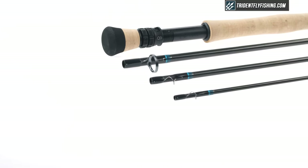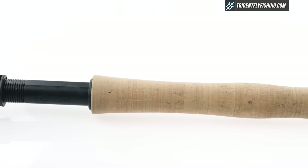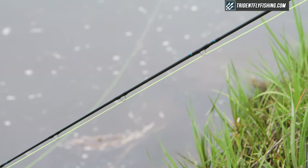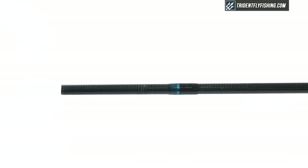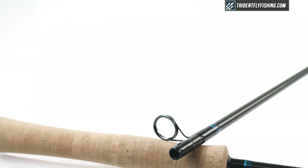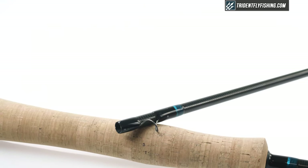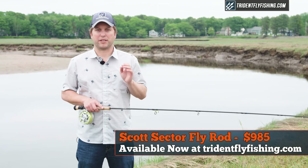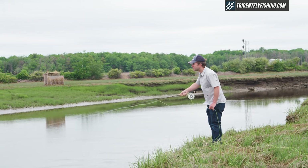Starting at the bottom, we've got this slightly larger than average fighting butt that bleeds into a Type 3 hard anodized double off-locking reel seat, which then goes to this full wells grip. It's pretty standard — exactly the same as you'll get on the nine-foot models. Construction is the same: your standard unsanded Scott blank, great overall workmanship, top-notch Cerakote stripping guides, and titanium snake guides. This Scott Sector model and all Scott Sector models are available for $985 from tridentflyfishing.com, with free secondary air shipping.